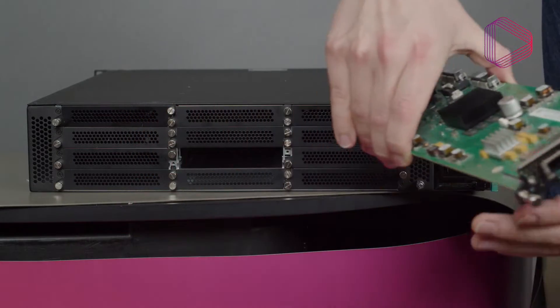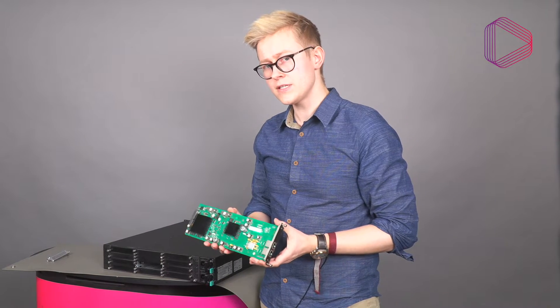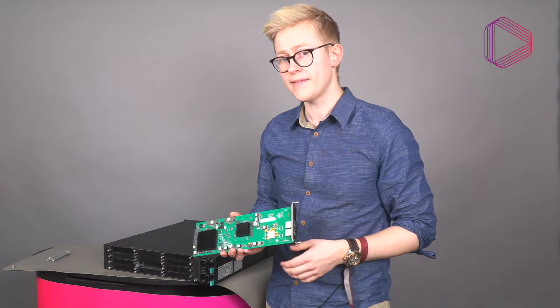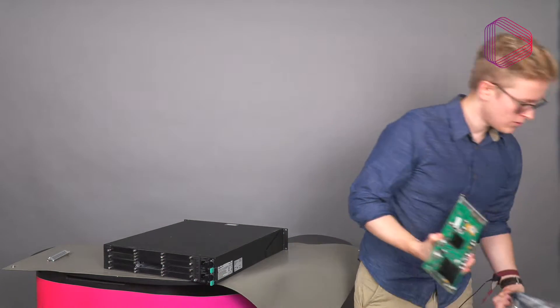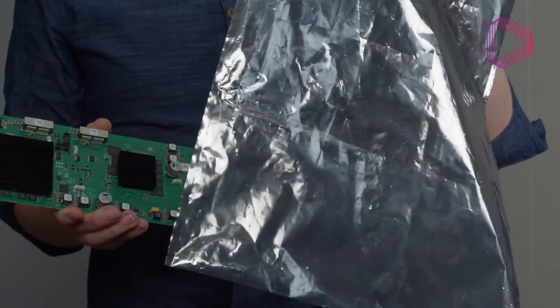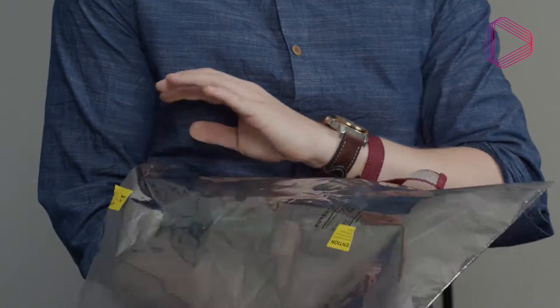Take it out carefully, and immediately after removing it from the chassis, place it in an anti-static bag right away to prevent any possible ESD damage. Use the anti-static bag that comes included with the product.